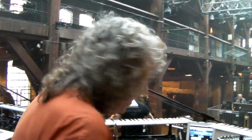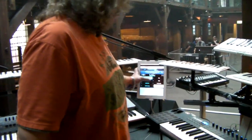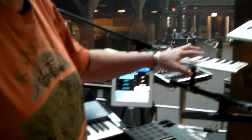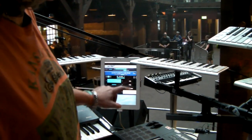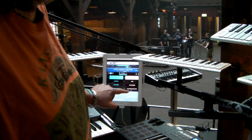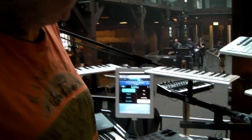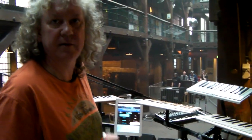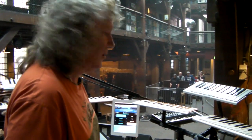And I'm also using the iPad to change some of the sounds in Omnisphere from this keyboard, so I can change from an Eno-esque sound to PPG. They have bells. And the iPad's attached to the Mac, and I just use the interface to change the sounds on there.